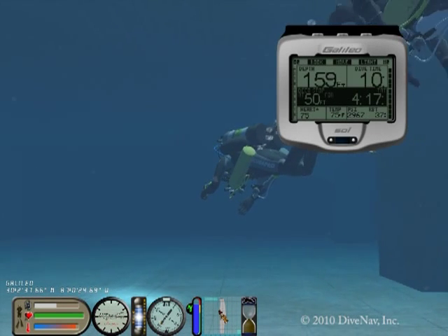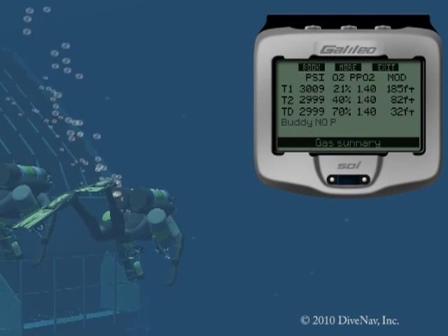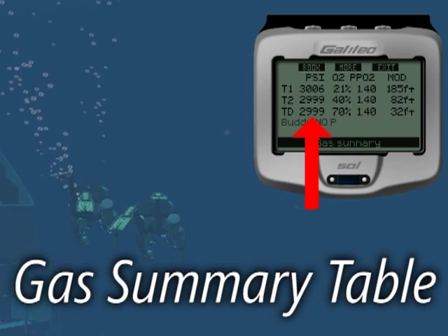Technical diving? Not a problem. With the Galileo Sol, you can use up to three different gas mixtures. During the dive, the gas summary table is useful to remind you at what depth you plan to perform the gas switches, and also to verify the pressure in each tank.